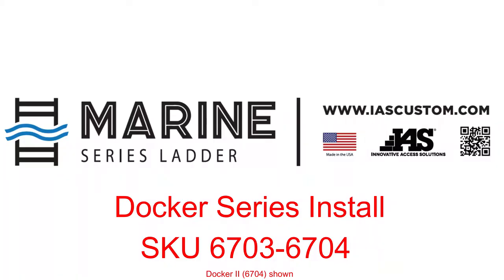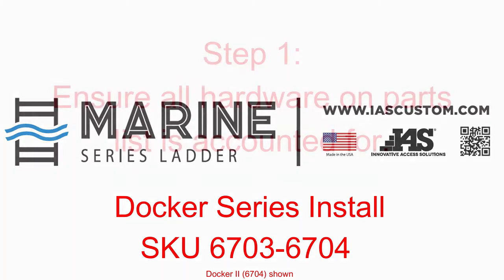Hello, this is Ricky Plush, Product Manager here at Innovative Access Solutions. And today we're going to show the installation of the Docker 1 or Docker 2 Dock Ladder.